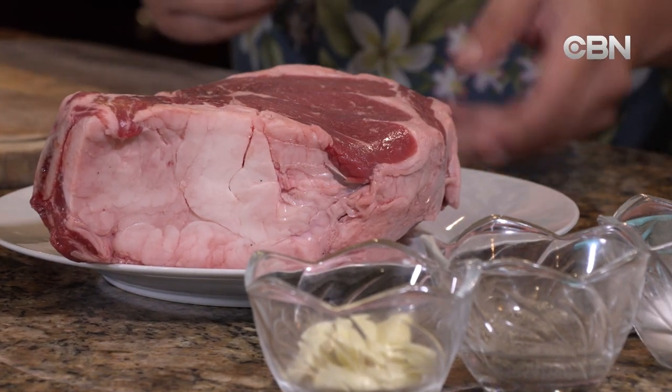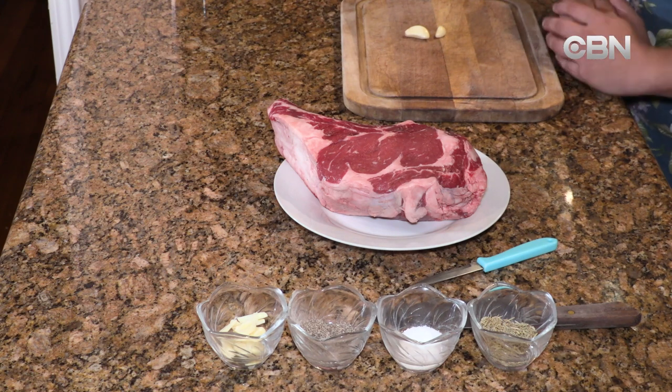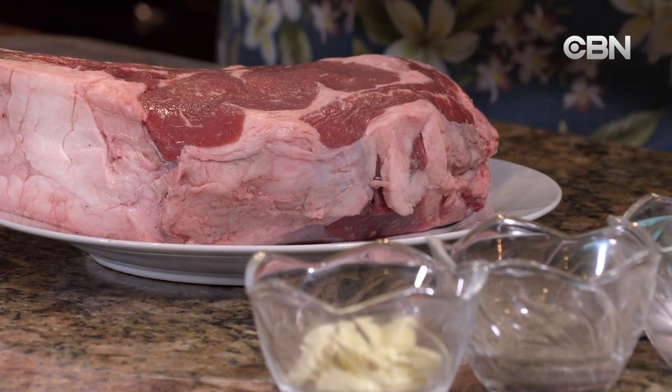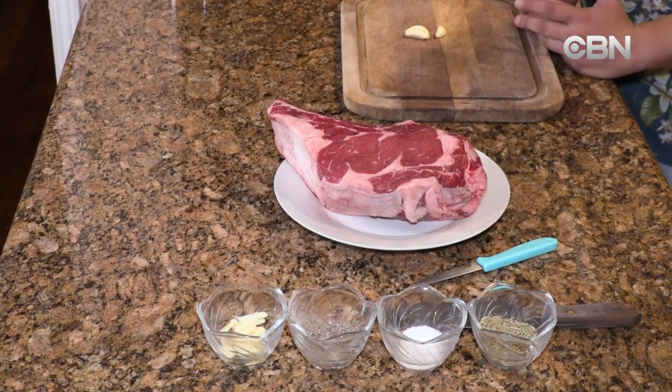Here we have prime rib — this one is about 4 pounds. That feeds about 2-3 people. It's got 1 bone. If you want to feed a larger crowd, you're going to need 2-3 bones. If you're feeding 6 people, you can buy 2-3 more pounds.